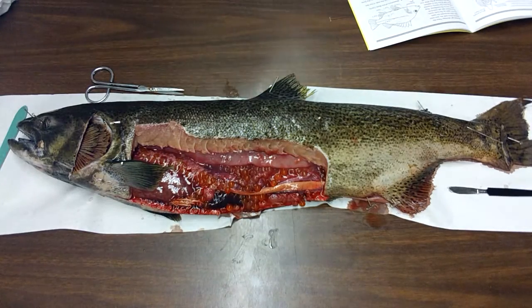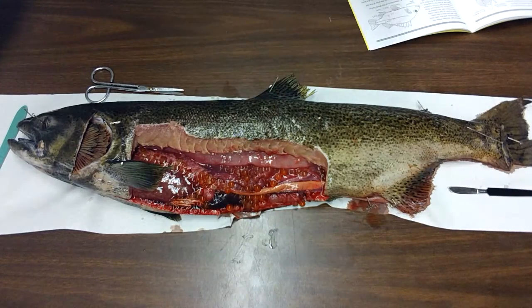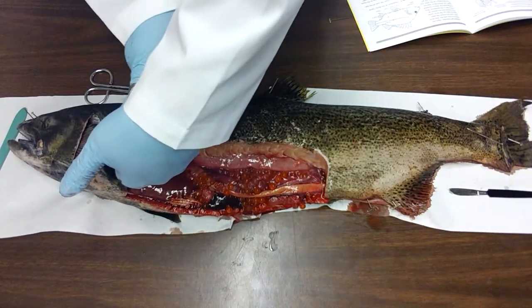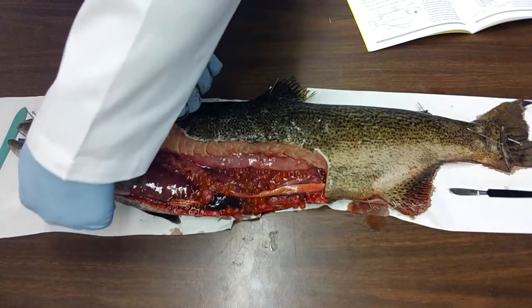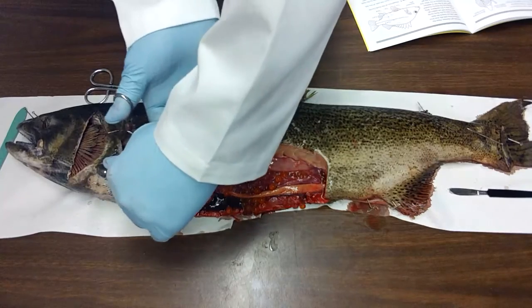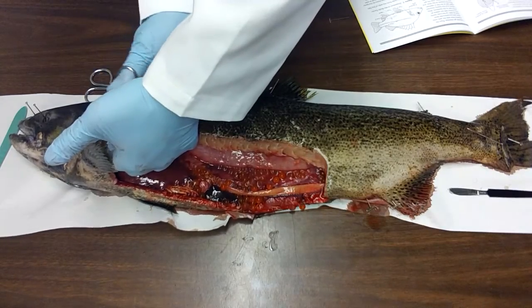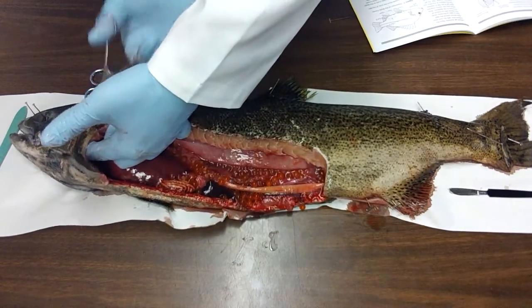Now I can see the internal parts of my fish. In order to see the heart, you may have to take your scissors and cut up underneath the gills, and you might have to cut this entire bottom section out. So I'm going to continue cutting all the way up underneath the gills, and this incision down here would continue to go up towards the mouth.